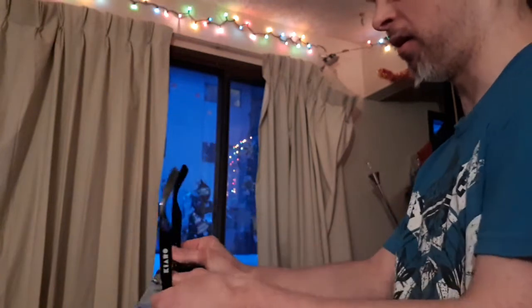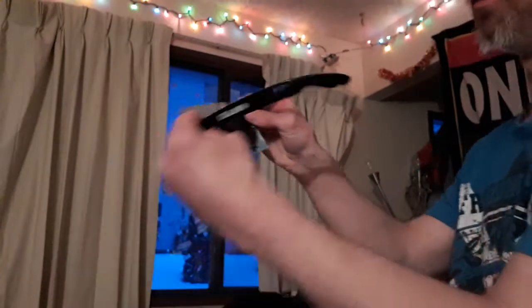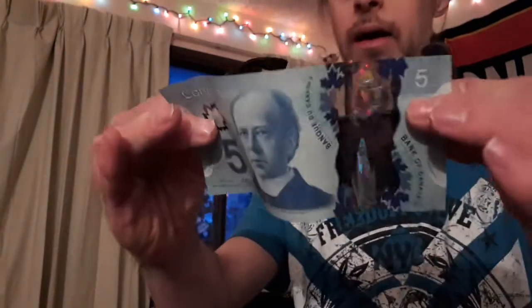All you gotta do is you're gonna get your bill of choice and put your shades behind it like this. The bill is the same size as this. Okay, so what you want to do is you're gonna hold the bands of your shades like this. You're gonna have the bill like this. You can easily fold it in like that. And now what you gotta do is put it onto your face like this, and then pull the bill up front, and simply pull out straight, and point it down, and shades appear on your face.